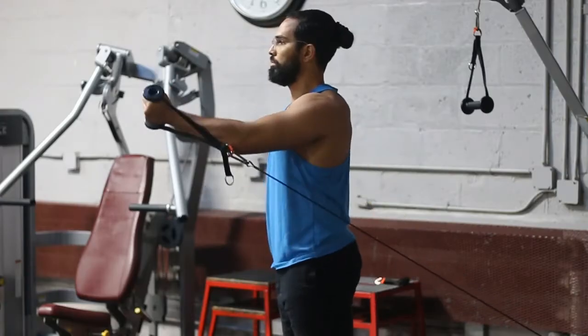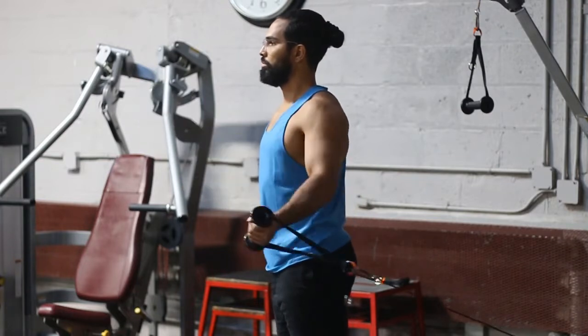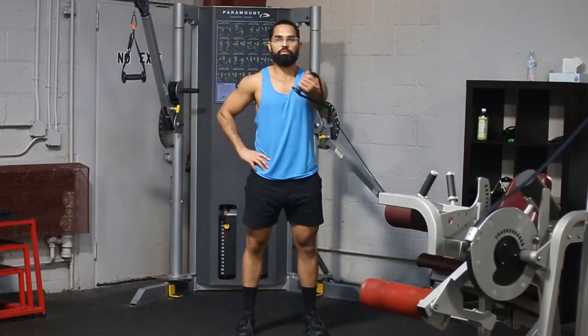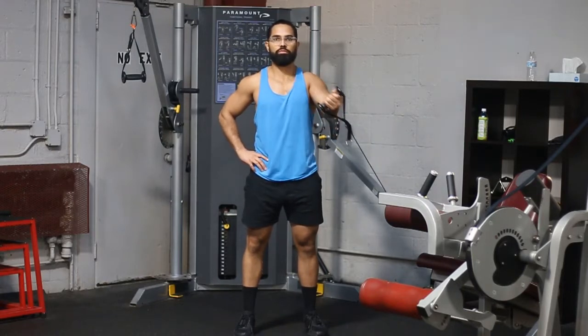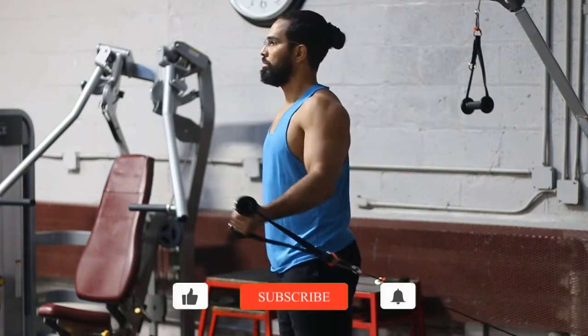That's what you want to think about — not just your hands. Because if you think about your hands only, you're going to bend your elbow a lot. You want to be thinking about your elbow, or in other words your humerus, which is the upper arm bone, coming across the midline of the body.